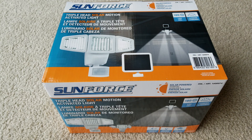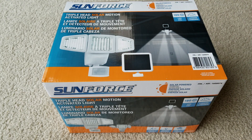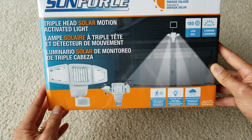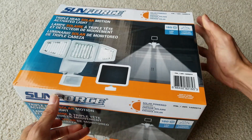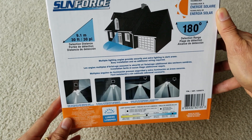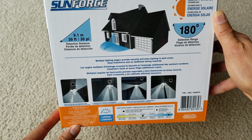Hey YouTube, welcome back guys. Today I'm going to do a review on this Sunforce triple-head solar motion activated light. I did an unboxing for this light last time — you can check that via the link that'll show toward the end of this video. There are a couple of problems I ran into with the installation and with the swivel of the other two heads on the sides, and the motion sensor says up to 30 feet but when we tested it after installation, we had to walk very close to the sensor for the lights to come on.